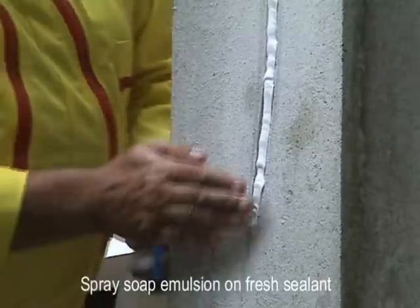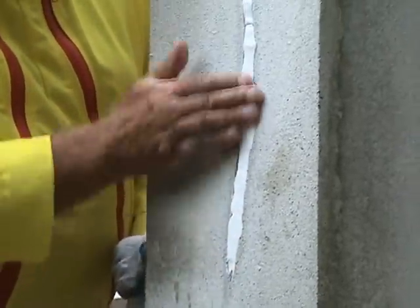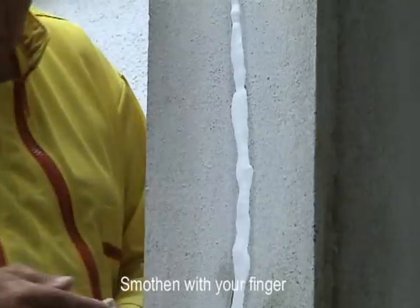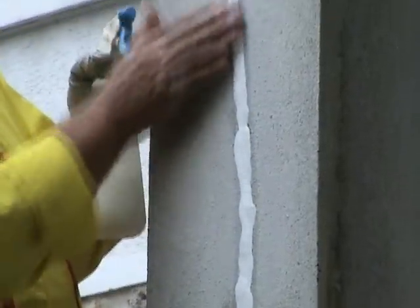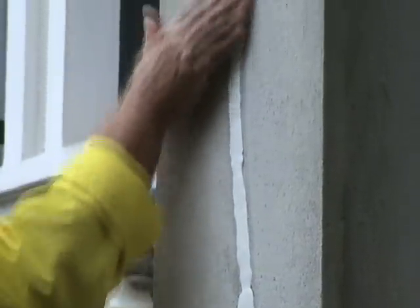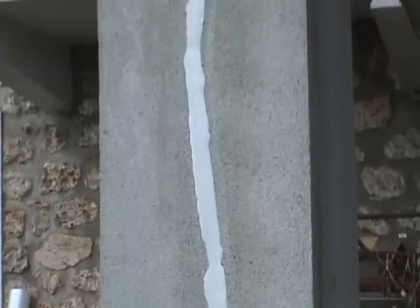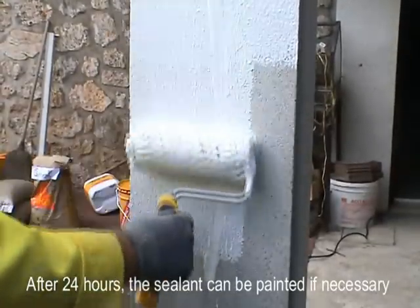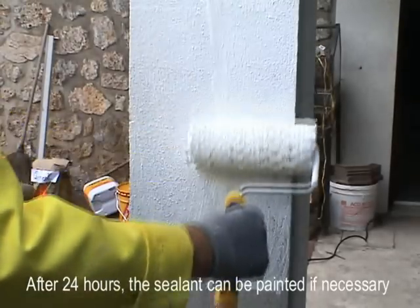Spray soap emulsion on the fresh sealant and smoothen it with your finger. After 24 hours, the sealant can be painted if necessary.